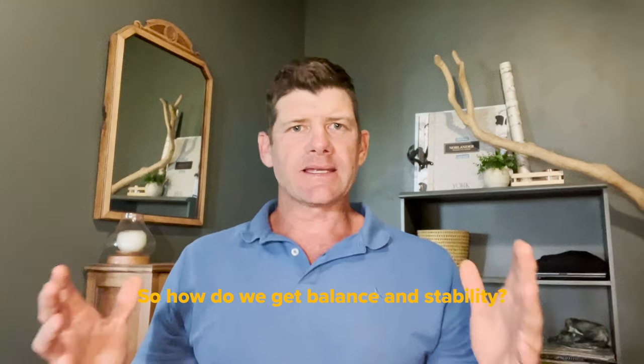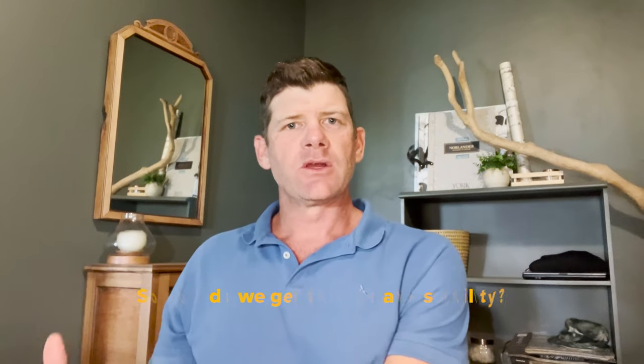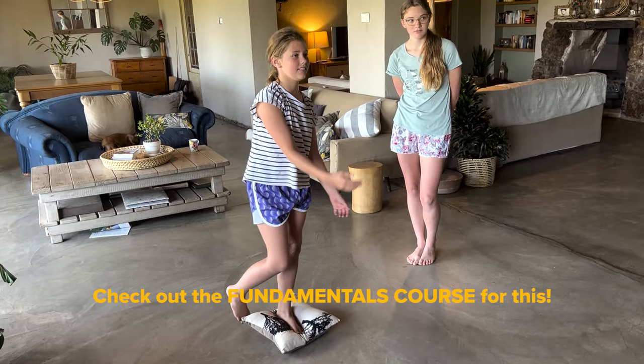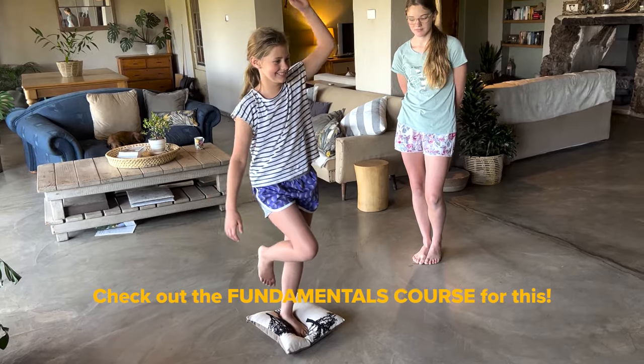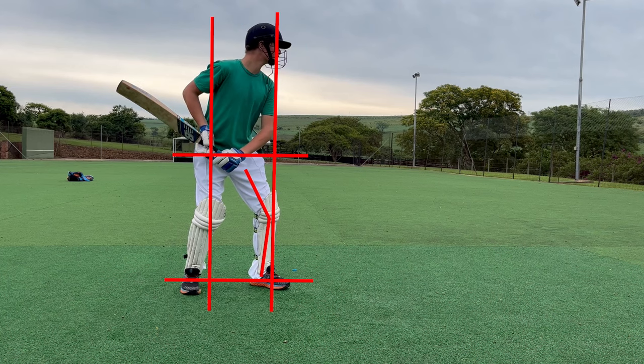How do we get balanced and how do we get a still head? It all starts with a stable base. That's why we started with a basic fundamentals course, so it's really important that you go through that course. There are some really good lessons on balance and stable base and all those fundamental things you need to get right in order to get all the technical aspects of batting, bowling, and fielding right — and in this case, watching the ball, because we need to be balanced and start from a stable base. So really important that we focus on eyes level, head still, starting with a stable base.